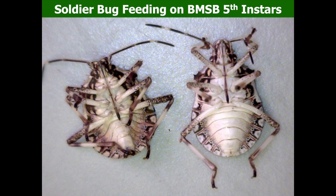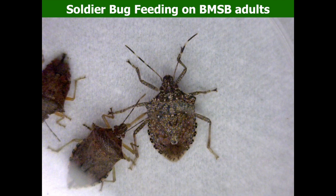After the soldier bug feeds on larger BMSB nymphs, the body shrinks significantly compared to the unfed BMSB. However, BMSB adults are bigger and stronger than soldier bugs — they are strong flyers, good walkers, and heavier. While soldier bugs definitely attack BMSB adults, we have never seen any soldier bug effectively kill a BMSB adult. So it may not work for BMSB adult control.